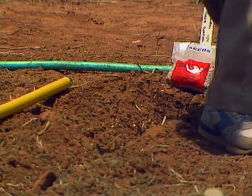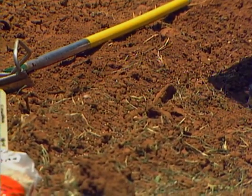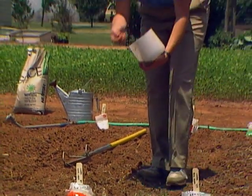I don't know what New Year's Eve would be complete without a big bowl of black-eyed peas for good luck. So we're getting some planted right now because they can take the heat and they've got plenty of time to yield before fall.